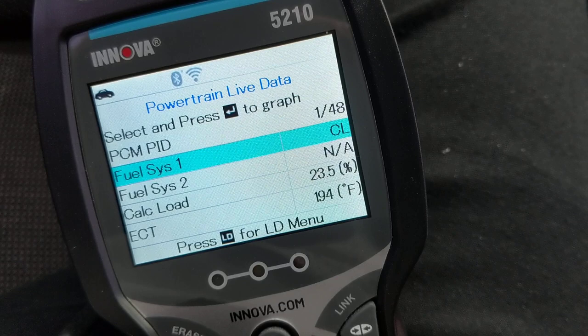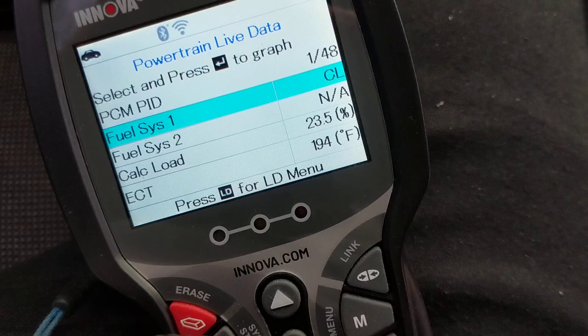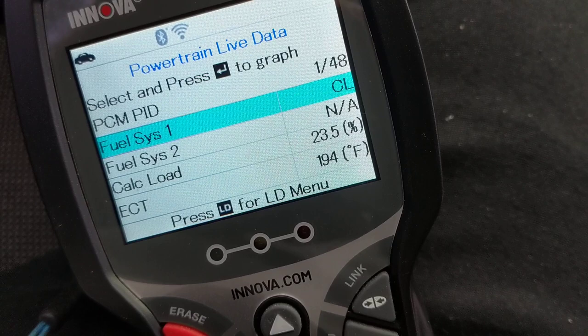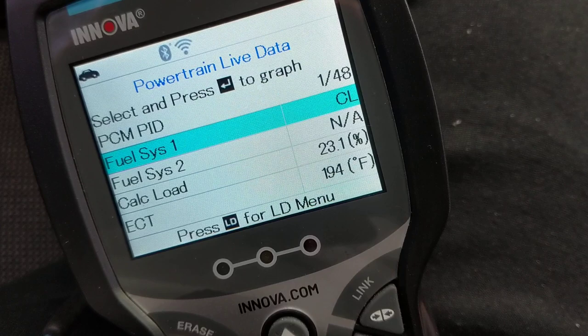Hello again everybody. This is a video about a scanner that costs about a hundred dollars, and for that price it does quite a bit. First of all, there are different protocols when you connect it — this one is for a Crown Vic and it connects to the CAN protocol, which is one of the serial data bus lines that carries data flowing back and forth through the modules.